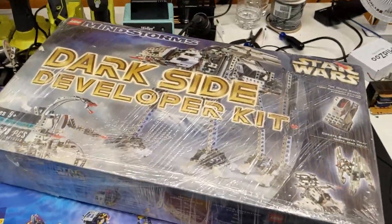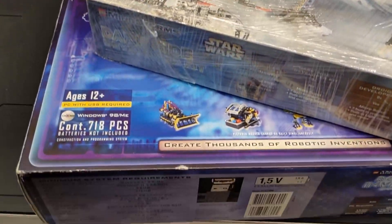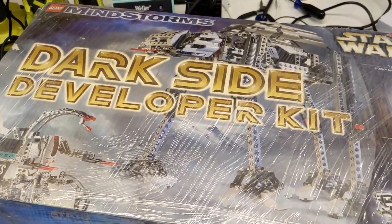Remember when I used to do Mindstorms unboxing instead of just trains all the time? Well, I got a couple more today. I didn't even need this one, but it was a good deal. So let's open these up and see what we got.